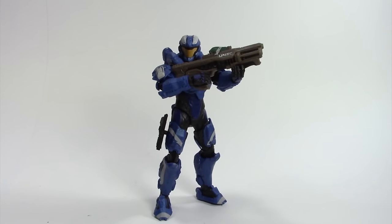Hey everyone, back here with another Halo Mattel Series One action figure review. Today I'm reviewing the blue Spartan Aerosol. I'm a fanboy for blue and white — I love that — so right out of the package I'm like, this guy's cool.